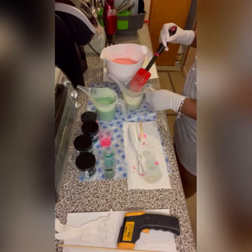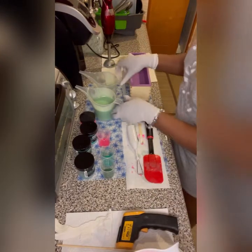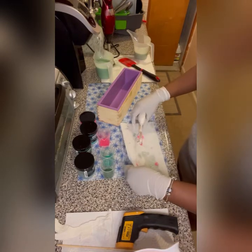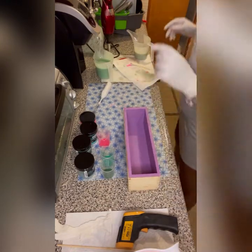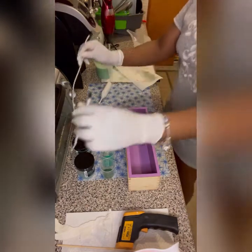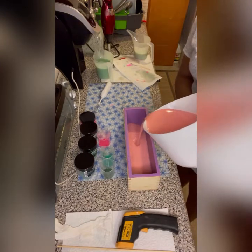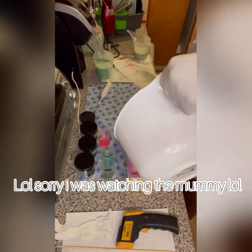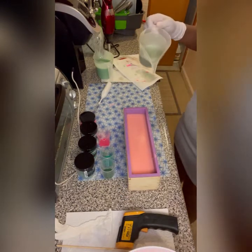Sometimes you'll notice that your soap will start to thicken up while it sits there — this is why I soap at cooler temperatures, because it's easier to work with. Once you give it a little mix it'll loosen up a bit. I actually got the green a little bit darker than I wanted, and this other green is a little bit lighter than I wanted, but whatever — I'm not going to stress about it. Alright, here goes my mold. First I'm going to pour my pink, saving just a little bit.